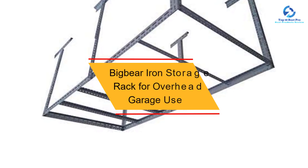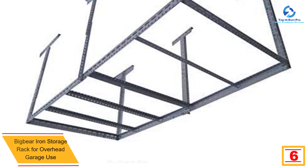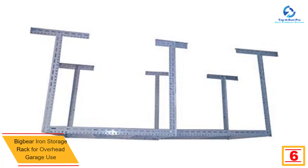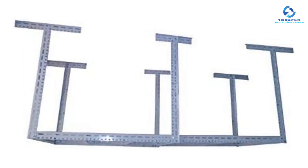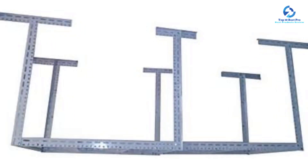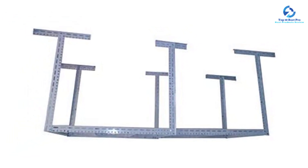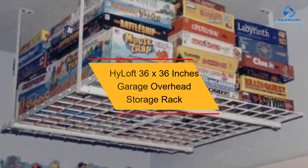At number 6, we have the Big Bear iron storage rack for overhead garage use. This is a strong and durable rack designed from industrial strength steel material. It can support up to 1,000 pounds. The heavy-duty rack features six legs that make it more stable, and is easily adjustable from 52 inches up to 98 inches, making it perfect for different items and allowing you to customize your storage.